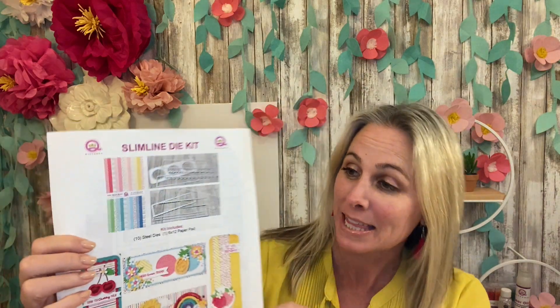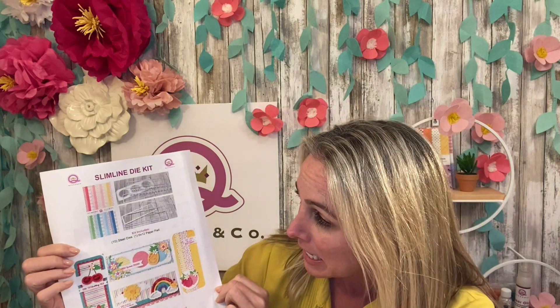Hey shaker makers, it is Demo Donna here and I am going to be using the brand new slimline die set. This set comes with the fantastic 12 by 6 paper pad which coordinates great size-wise.